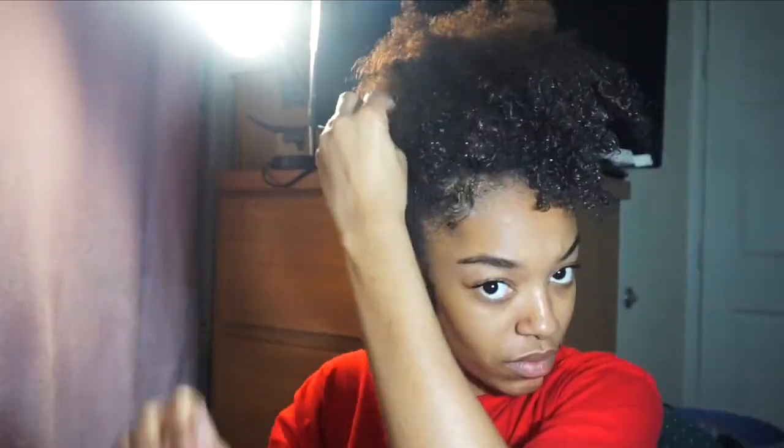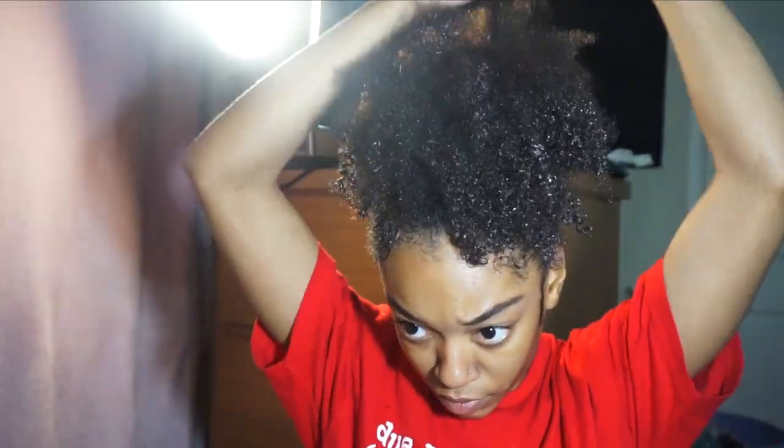We are on to the next hairstyle — this is going to be my signature high puff. I love my high puffs, guys. They are like the best. I'm going to put some of the Mielle coiling custard in my puffs so you can see some definition of my curls. I would have done a better job had I taken my time a little more to accentuate my curls, but I just wanted to show you guys quick hairstyles.